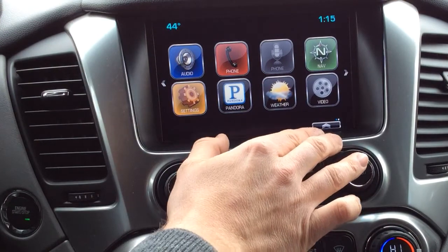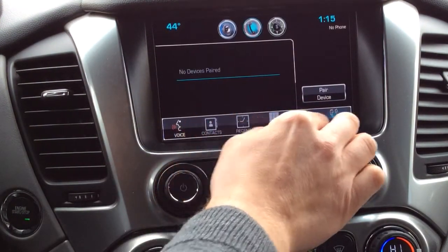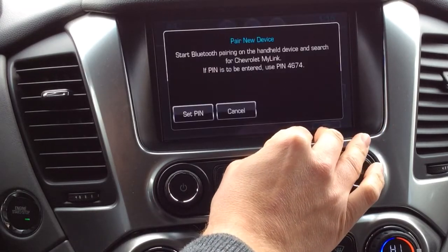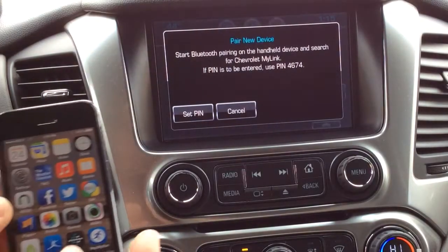Now this is your home screen. We're going to press the phone icon right here, and we're going to see pair device on the right hand side. We're going to press pair device. Now you can do up to 10 different devices on here.